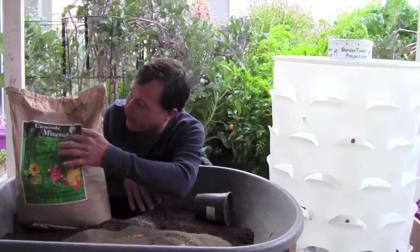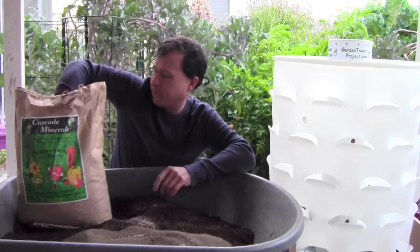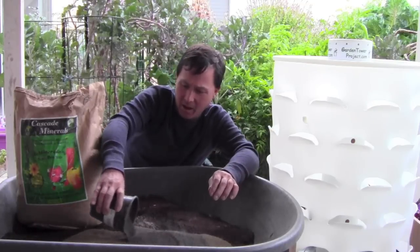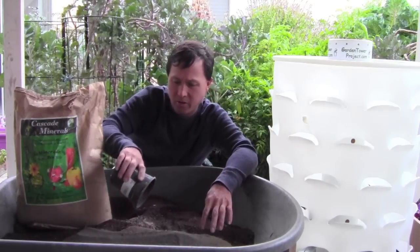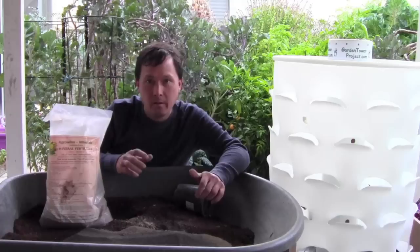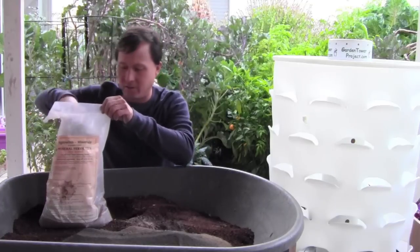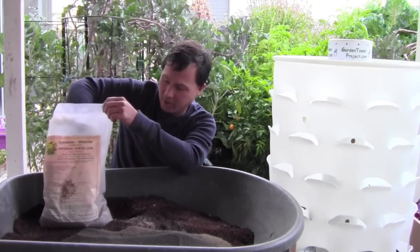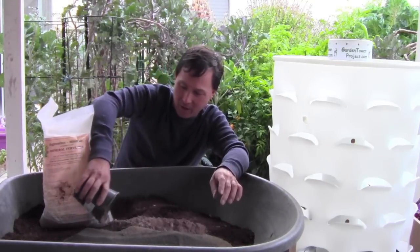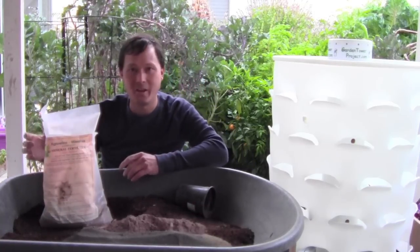Thanks to a viewer, next is Cascade Minerals from the Pacific Northwest — a dark black, slightly more coarse rock dust. Then we have AgroWin Mineral Fertilizer, which I heard comes from Europe but is distributed out of California — a nice red color. Different colors mean different nutrients are in there.